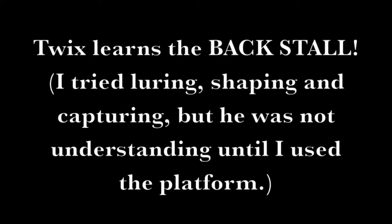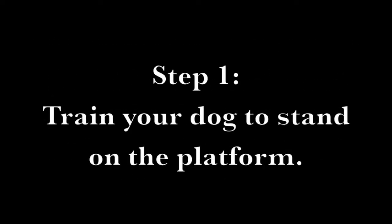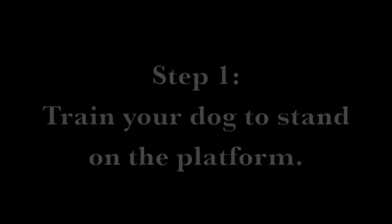Twix learns the back stall. Step 1: Train your dog to stand on the platform.